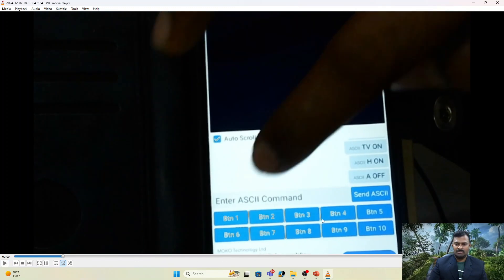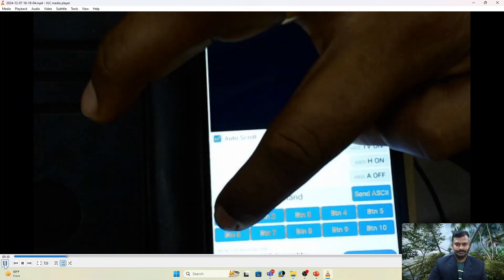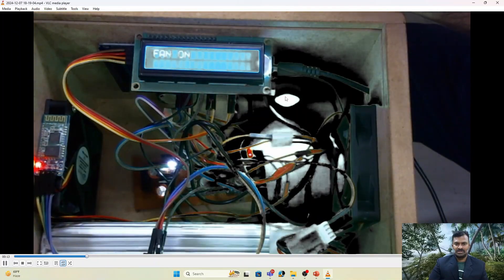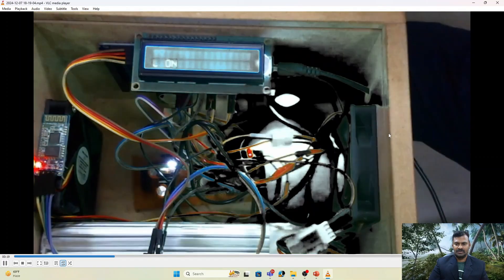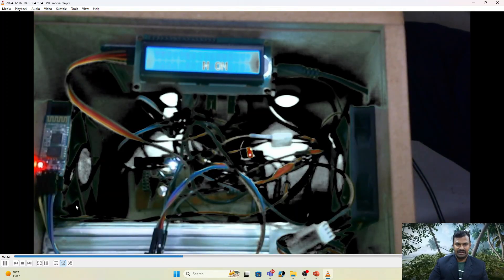The LCD displays an introduction message 'Bluetooth Based Help'. In the app I have enabled two rows of buttons. You can enable four rows to get up to 20 buttons for controlling more devices. Odd-numbered buttons — 1, 3, 5, 7 — are used for turning on the devices, and even-numbered buttons — 2, 4, 6, 8 — are used for turning them off. In the demo: button 1 is pressed and lamp one turns on; button 3 turns on the second lamp; button 5 turns on the second light; button 7 turns on the second fan.